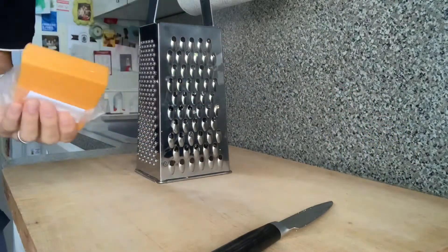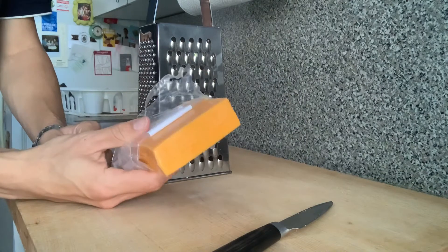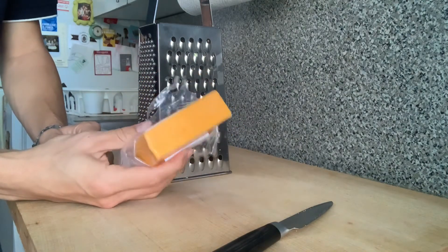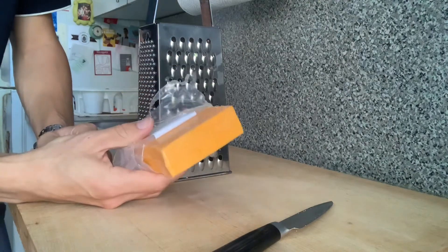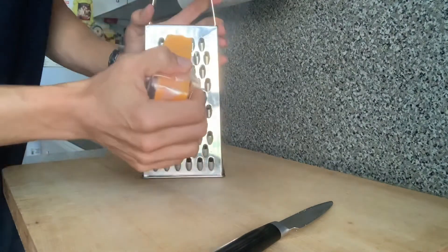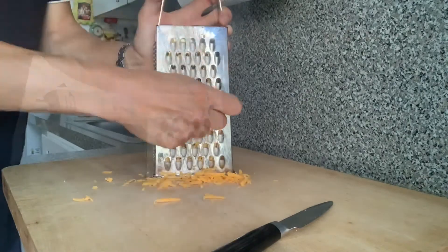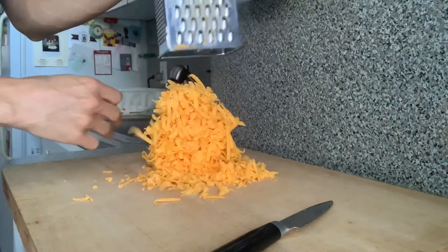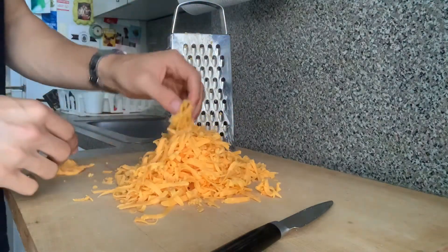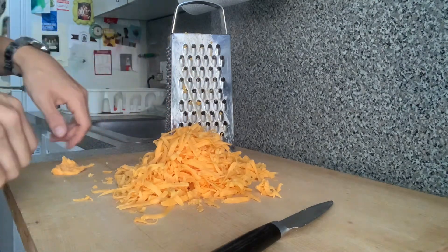We're going to use eight ounces of cheese — this is a medium cheddar. Don't use a sharp cheddar. For whatever reason, sharp cheddar has the tendency to kind of coagulate and not blend as easily as a medium cheddar. I'm not sure why, but I've read that a lot, so apparently don't use sharp cheddar. There we go — beautiful, soft, sticky cheese. No anti-caking agents in here. This is ready to go into some roux, so let's do it.